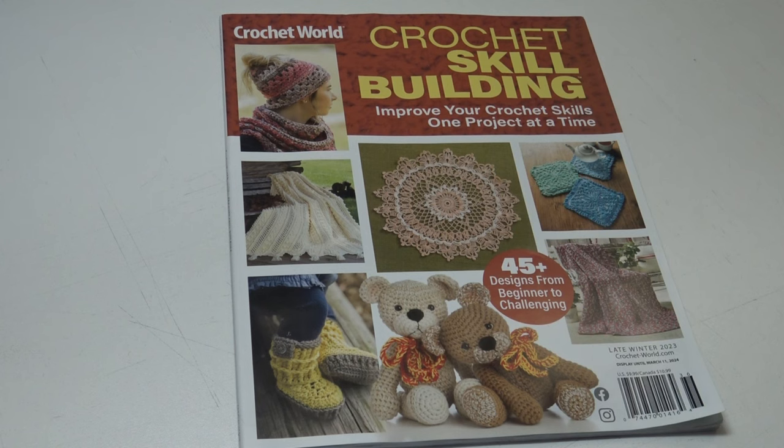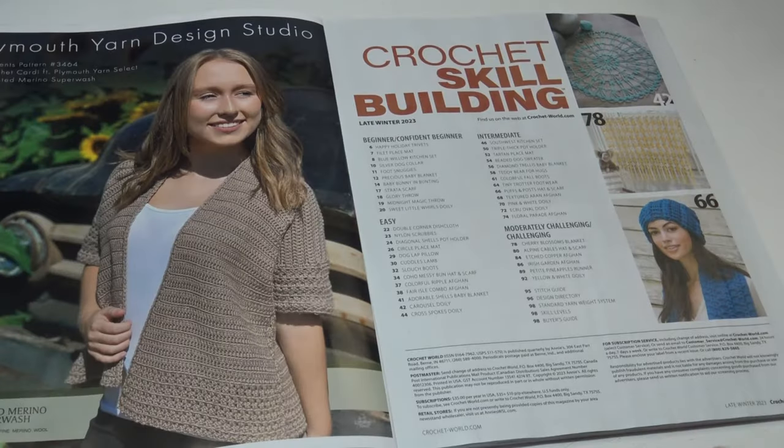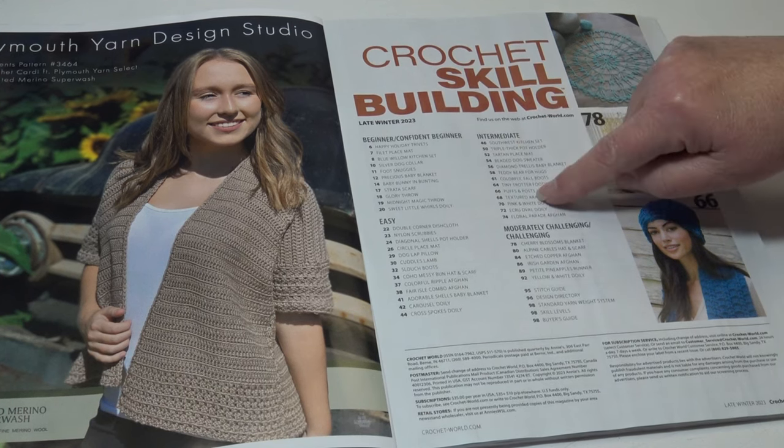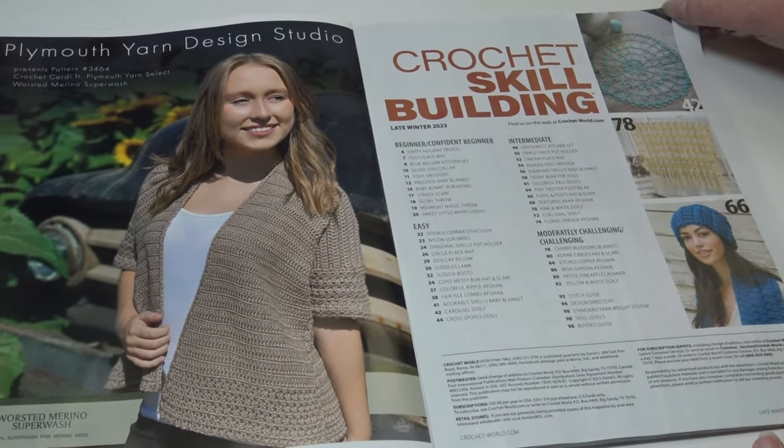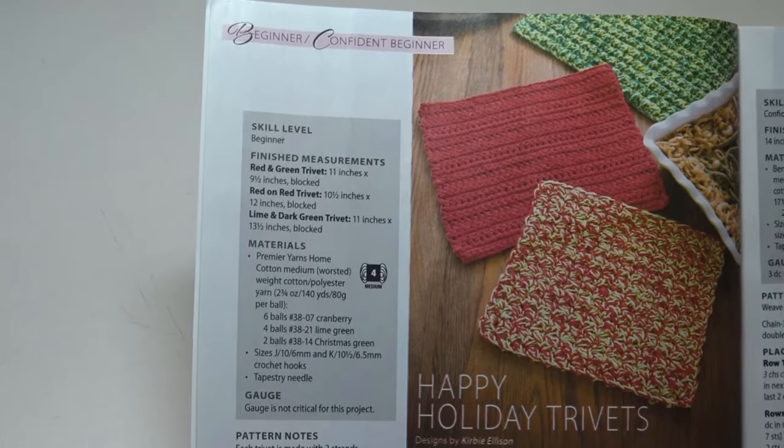Let's go ahead and take a peek inside and see what patterns they're offering. When you open up the magazine, the first thing you're going to see is the table of contents, which lists the name of the patterns and the page number you can find the pattern on.